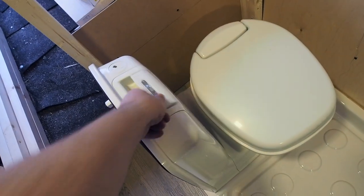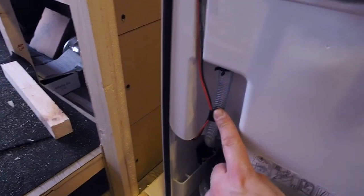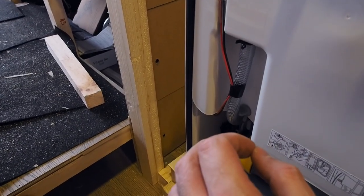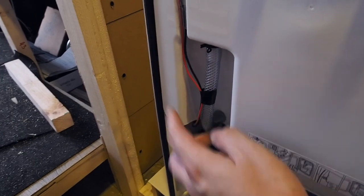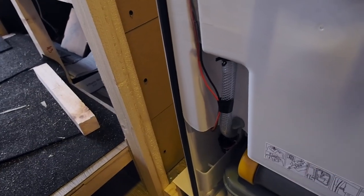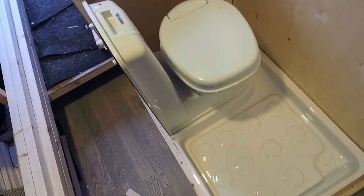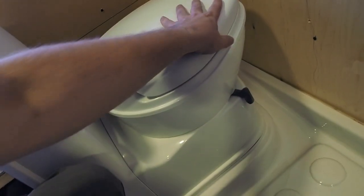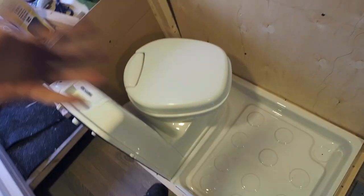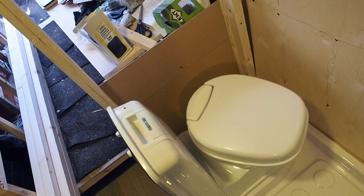I plan not to use this manual pump because I have a water system in my van. I think I will get an electric valve with a solenoid, connect it to my power, and connect the hose to my water system — so it will work with a button. This toilet also has a swivel ball that turns all the way around, which is really nice in such a small space. You can have more space for the shower or a more comfortable sitting position. That's one of the reasons I got this model.